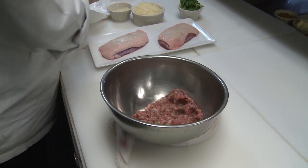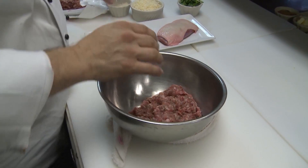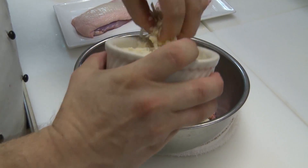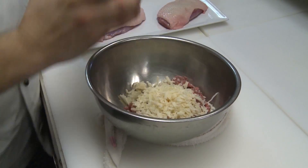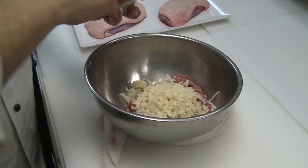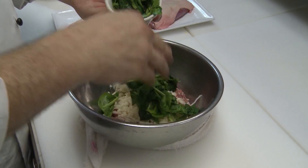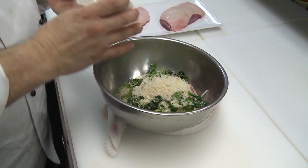I think about a half pound here of Italian sausage. I'm going to do about a fourth of a cup of Parmesan cheese in there. I've got about a half to three-fourths of a cup of spinach that I've wilted, and about a fourth of a cup of breadcrumbs.